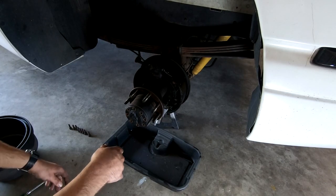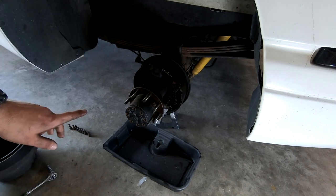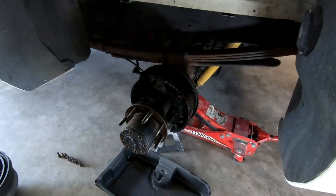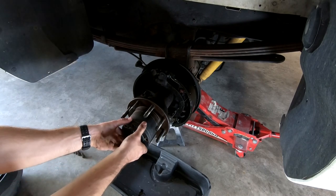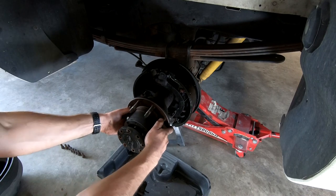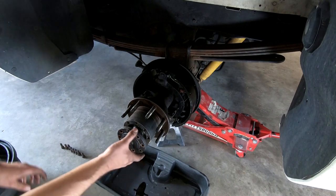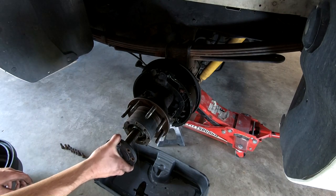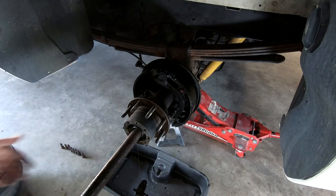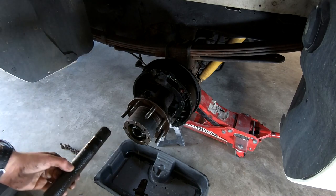Those bolts are out. It's dripping a little bit, so let me go ahead and jack this side of the truck up higher to try and keep the fluid from coming out, and then we'll pull this off. So that's the entire axle — wasn't quite expecting that, but I'll go ahead and pull the axle out. It's nice and gross. Set that off to the side.